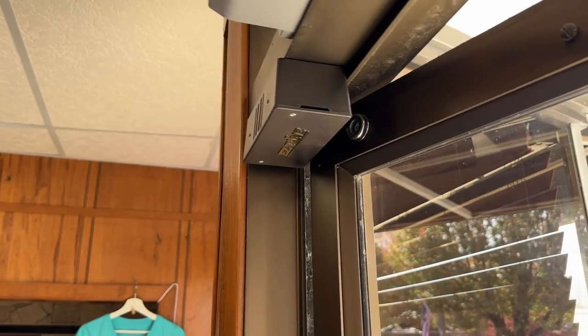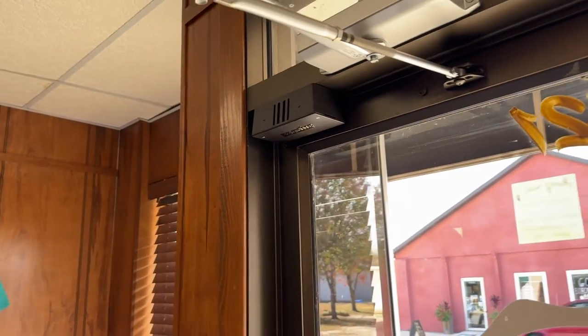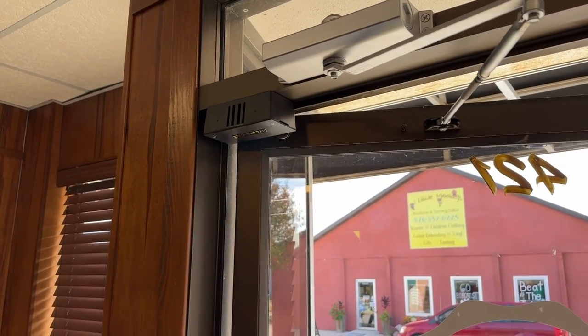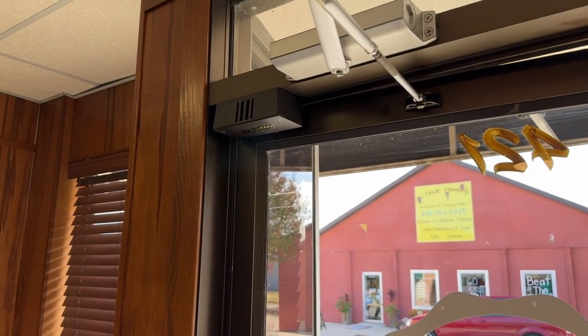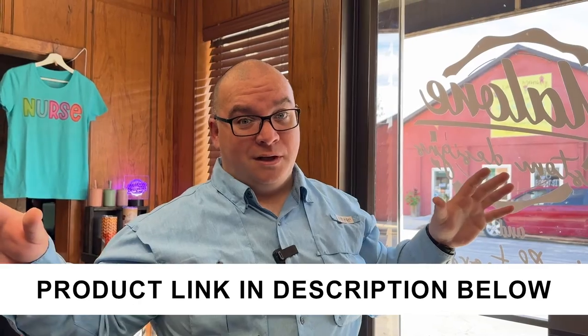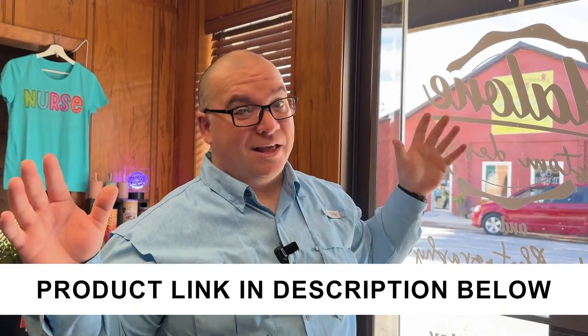No electricity or anything needed — just whenever you open the door it chimes like that every time. We're pretty pleased with that. If we're in the very back of our store we may not hear it, but for pretty much our normal business day we can definitely hear it throughout the shop.